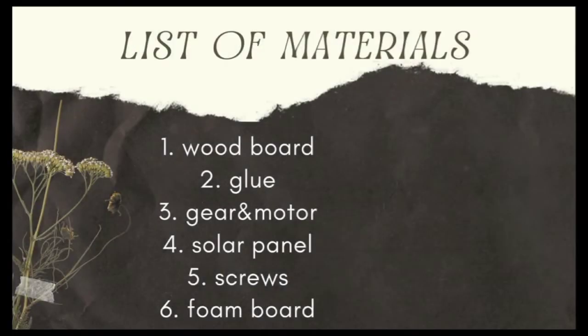So we move on to our materials that we use. We use wood board, glue, gear and motor, solar panel, screws, and foam board.